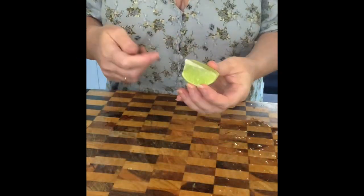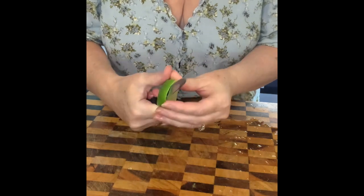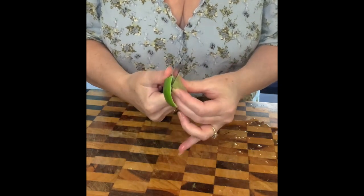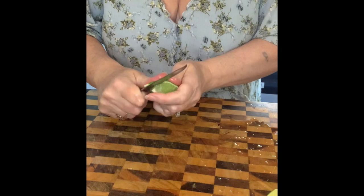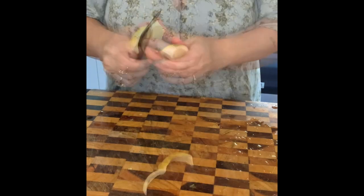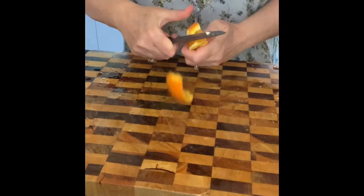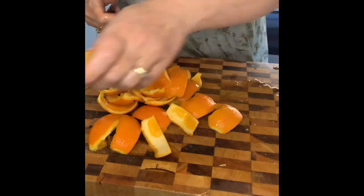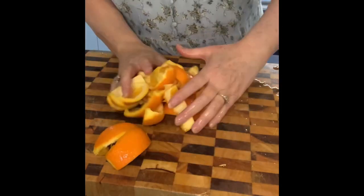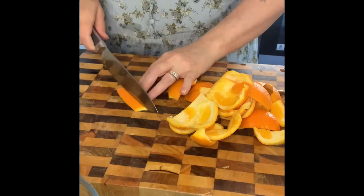Cut your citrus fruit — whether it's a lime, lemon, or orange. Try and keep as much of the peel as possible, because if you've only got a little bit, it's so thin that it will actually become rubbery once the candy peel is done. Once it's all nicely peeled, cut them into really nice thin strips — about half a centimeter wide.